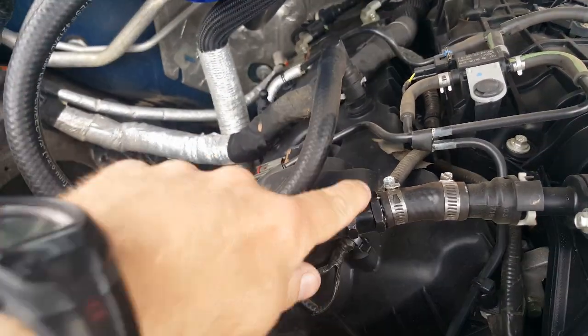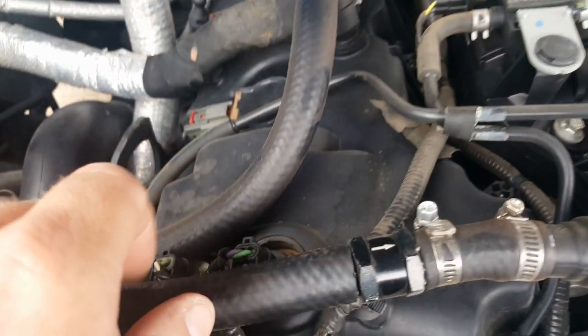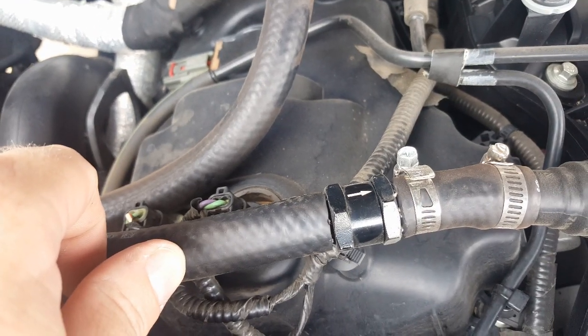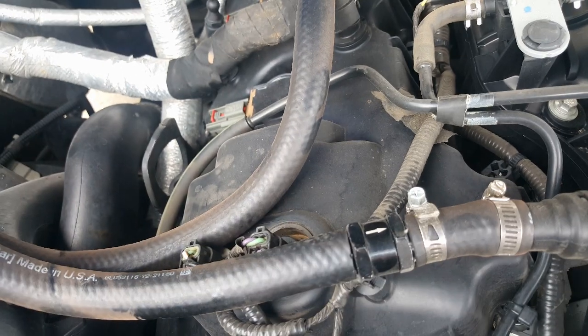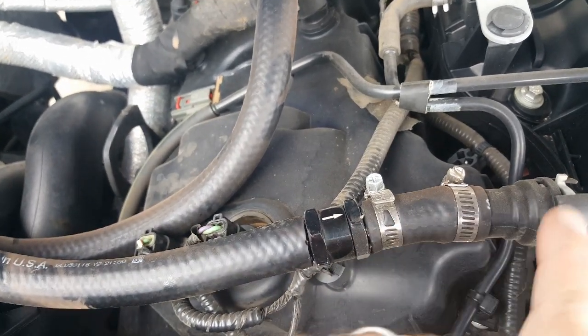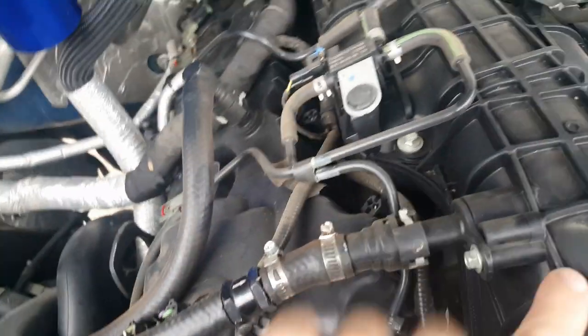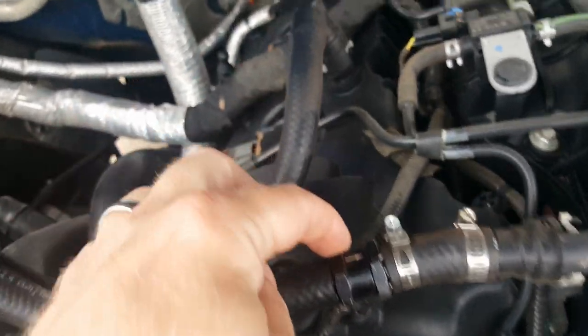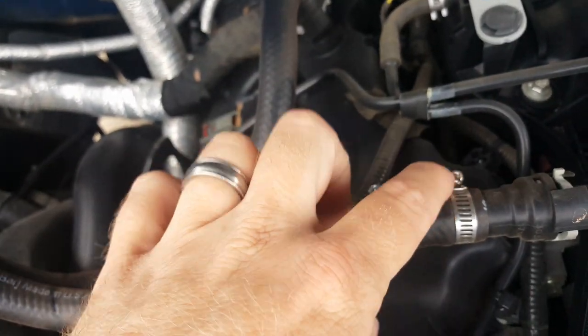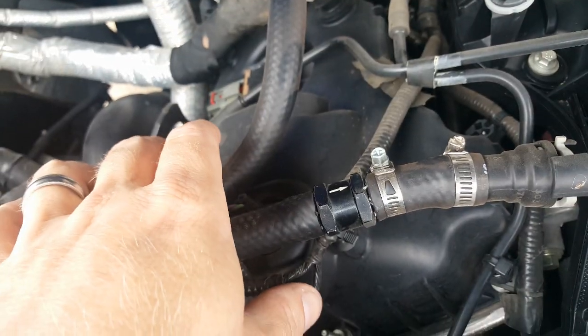I've also got a half-inch one-way valve in here, and you can see which way the valve is pointing. When your turbo kicks in and your intake pressurizes, you do not want air blowing back into your catch can system, so you've got to put a one-way valve here. Also, you want to put hose clamps here so you don't blow the hose off when you get boost on your turbo.